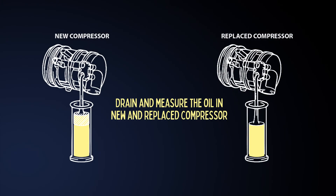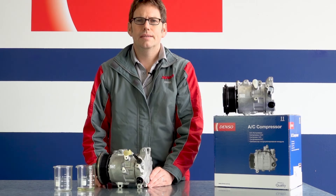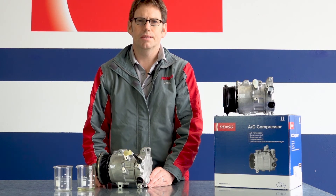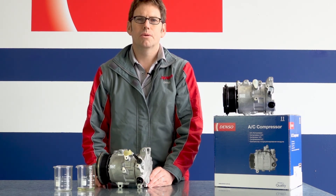Here is a diagram to help clarify. In simple terms, if you are just replacing the compressor, put the same amount of oil in the new compressor as was in the old one. If you put the correct amount and type of oil in the system, it will run well for years to come. Thank you for watching.